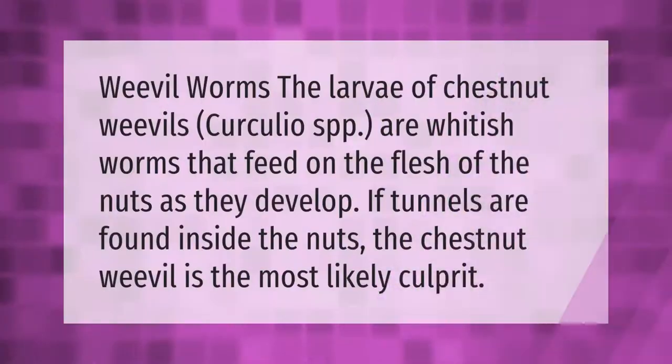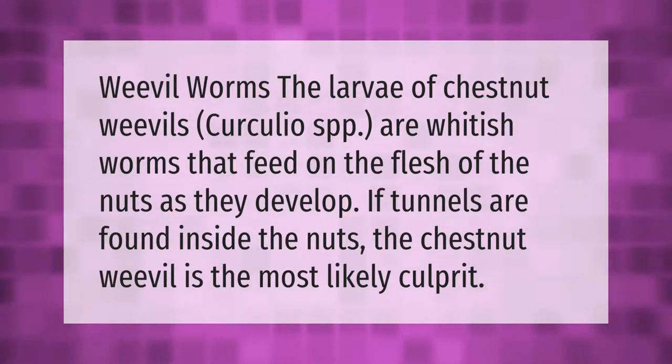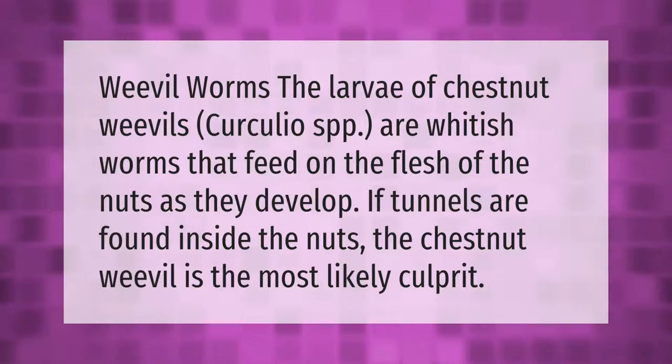Weevil worms — the larvae of chestnut weevils (Curculio spp.) — are whitish worms that feed on the flesh of the nuts as they develop. If tunnels are found inside the nuts, the chestnut weevil is the most likely culprit.